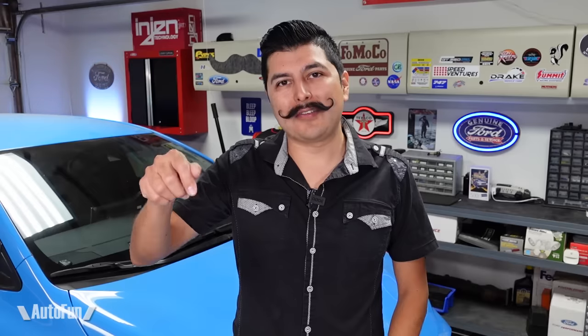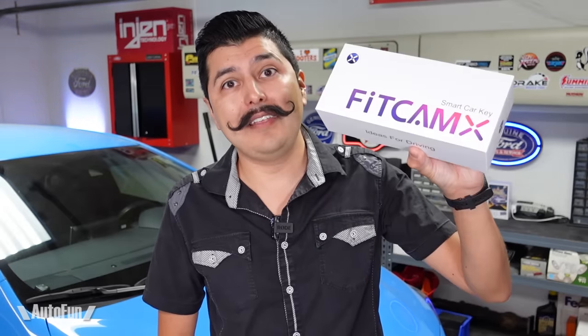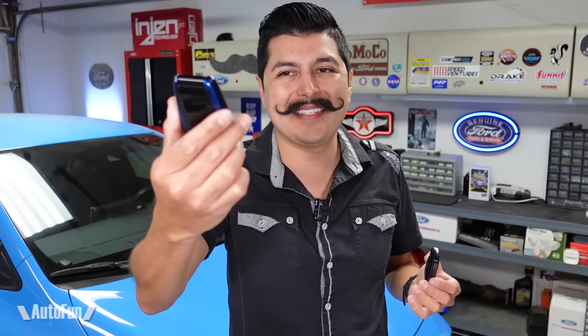Hey guys, welcome back. I am Alex and on this channel I review cool car accessories for your vehicle. If you like to trick out your car, make sure you hit the subscribe button below to see more videos like this. On today's video I'm going to be showing you a pretty cool gadget that I found — I only saw it available before on high-end and exotic cars. That is this: the FitCam X, the smart key with LCD display.